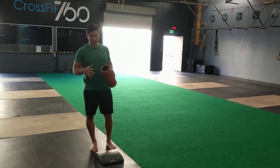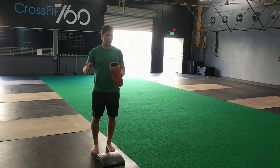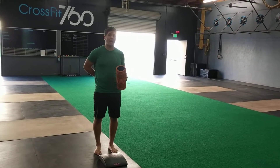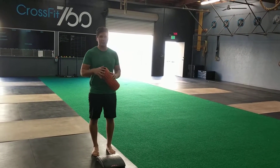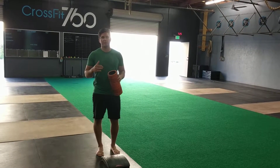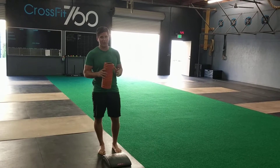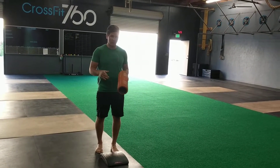Today we're talking through a toe touch progression for a few things: hamstring and posterior chain mobility, low back mobility, and also for teaching weight shift — helping to eventually progress people to touching their toes. It's a great variation for anyone that has trouble with it.